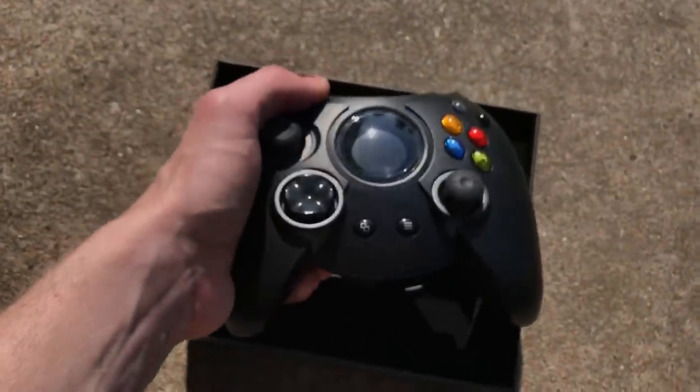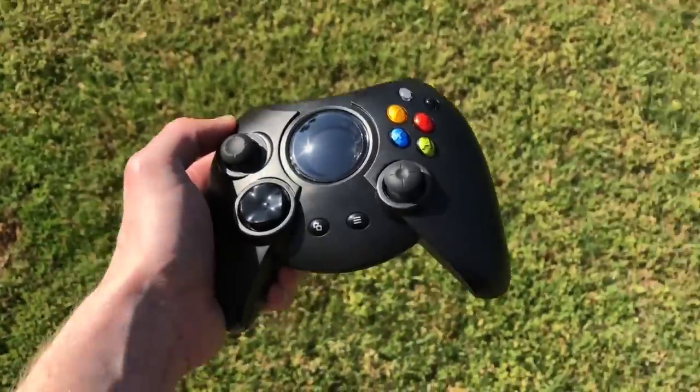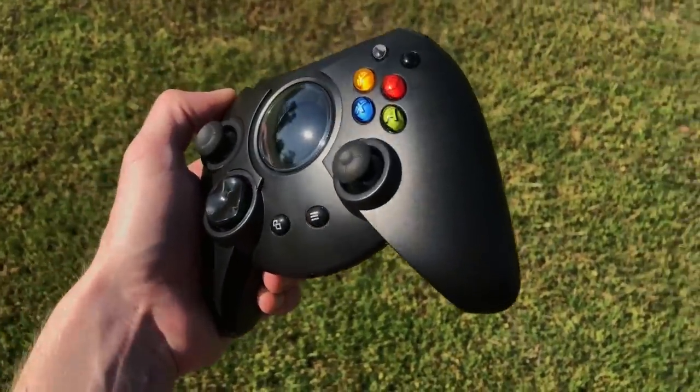They put an OLED screen in the controller, but they couldn't put a battery in it, which is ironic, really, considering how goddamn big this thing is.